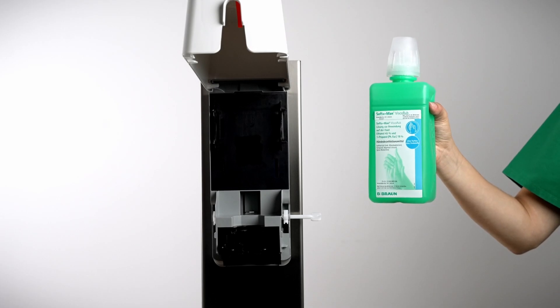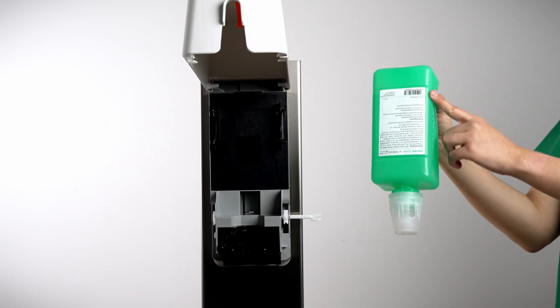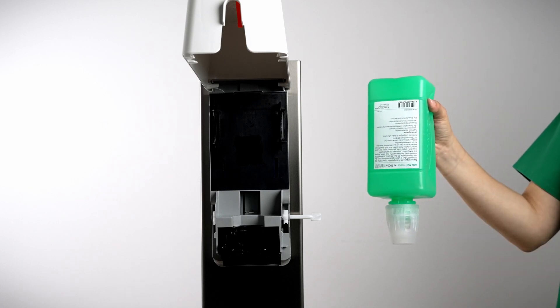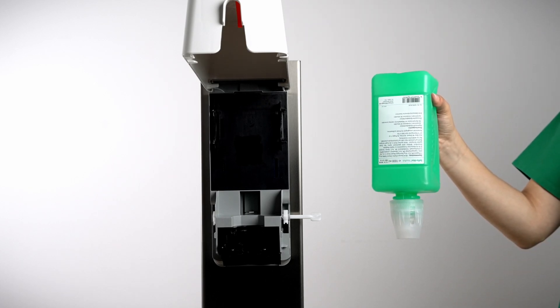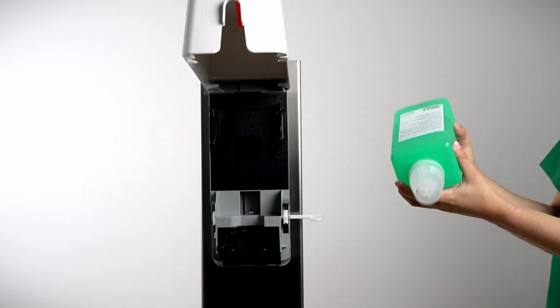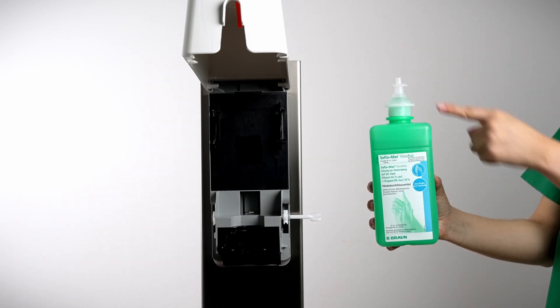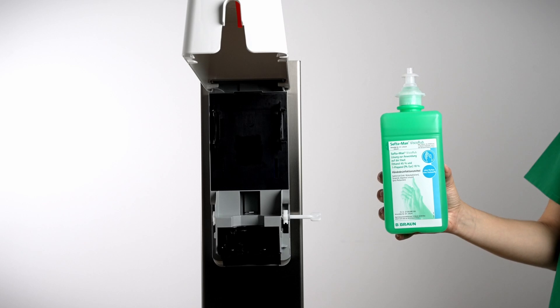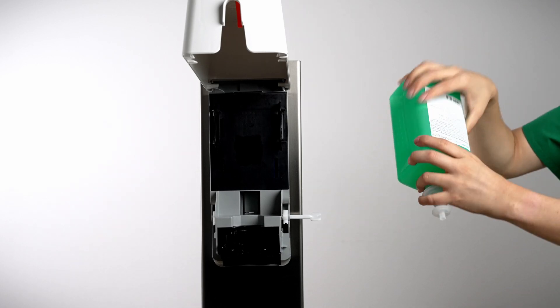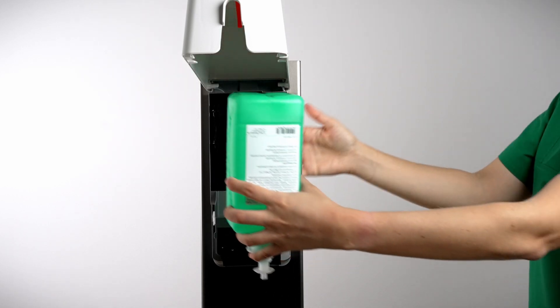The bottle needs to be inserted upside down and with the back label in front. Please be aware that the construction of the wall dispenser is especially made to place the pump of the bottle exactly into the insert. After removing the protective cap, you will see the specialized nozzle, which has two ridges that are designed to hold the bottle securely in the dispenser. Ensure the back label is facing toward you and the nozzle and the bottle fit snugly in the dispenser.